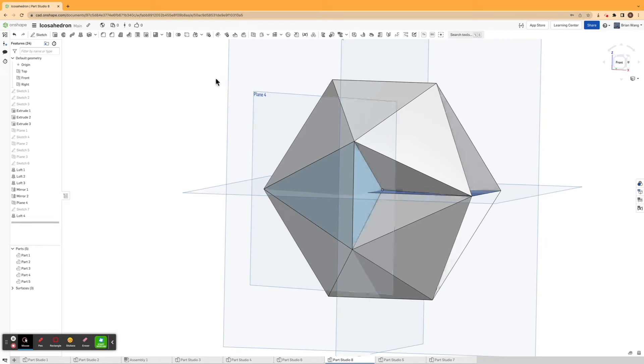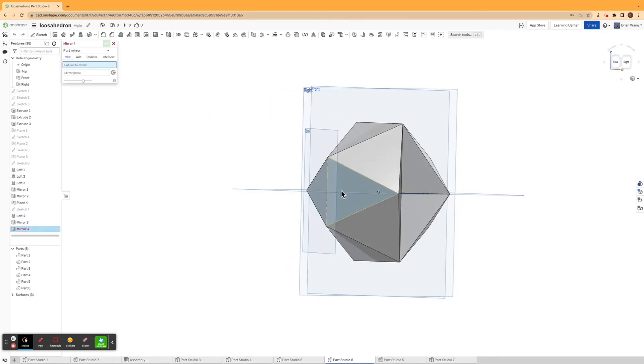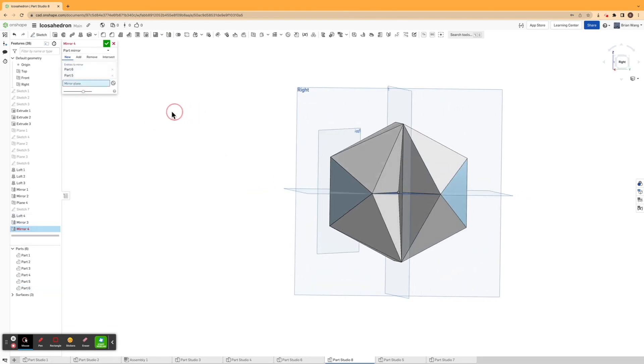Then I'm going to mirror this part across the right plane, and then mirror those two parts across the front plane.